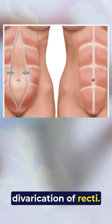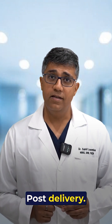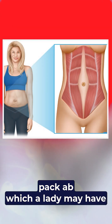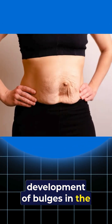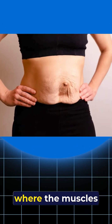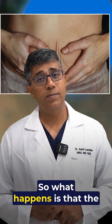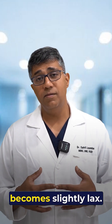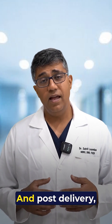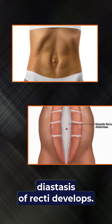Diastasis recti, or divarication of recti, is a condition most common in females post delivery — 60% of females can suffer from it. It involves loss of the six-pack abs a woman may have had prior to delivery, and the development of bulges in the midline of the abdomen. The abdominal muscles become weak and start separating from each other, as they get stretched during pregnancy. If the abdomen does not return to its original state post delivery, diastasis recti develops.